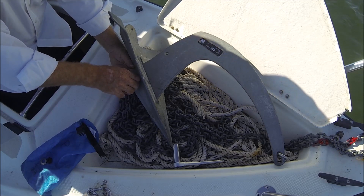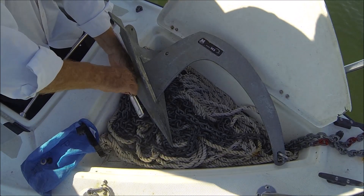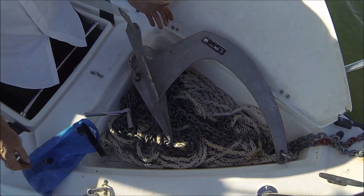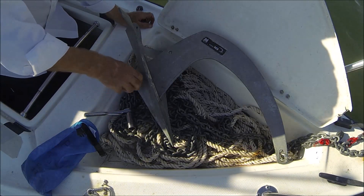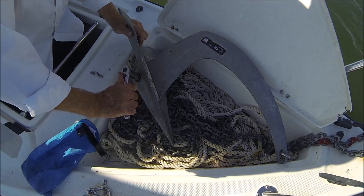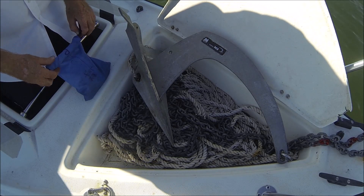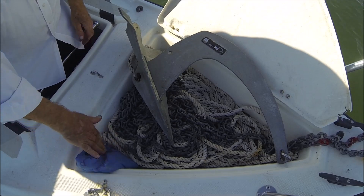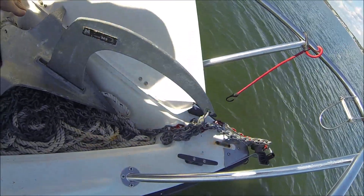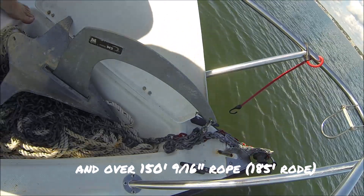This bolt does not have a hole for a pin, so I'm just going to put two nuts on and a lock washer to keep her in place. This M2 anchor is one of the best anchors you can buy. We'll put another nut on just to lock it in place so it doesn't come loose. I'm going to keep everything — the wrench and stuff — in a dry bag. I know some people say this 25-pound Mantis is a bit overkill, but you never feel like your anchor is overkill when a big storm is coming your way.